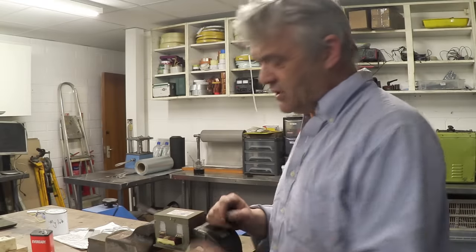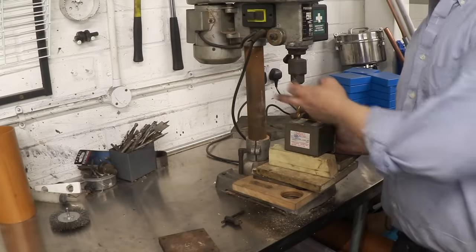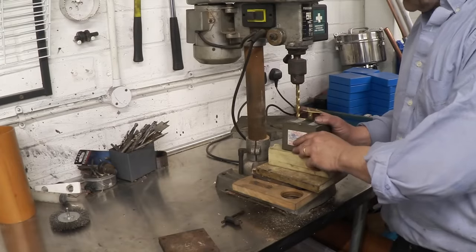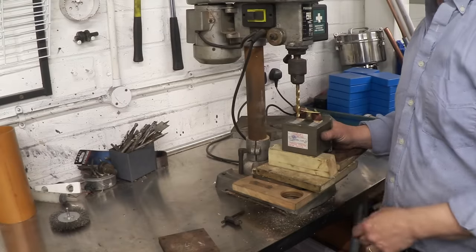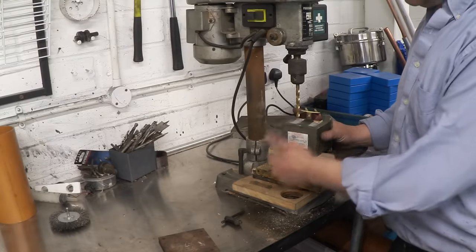It comes away pretty clean, and that last little bit — saw carefully and it'll come away like that. Now we need to drill that out. I've got it on some blocks with an 8mm bit. This is actually quite a small transformer, so 8mm will go nicely through that. You don't want to hit the sides — just drill both of those all the way through.